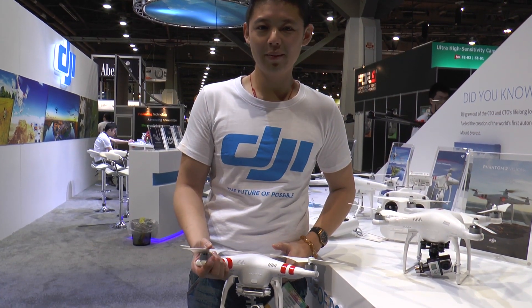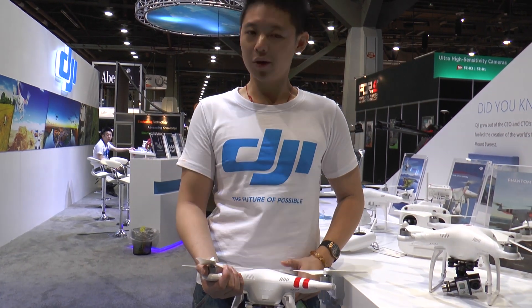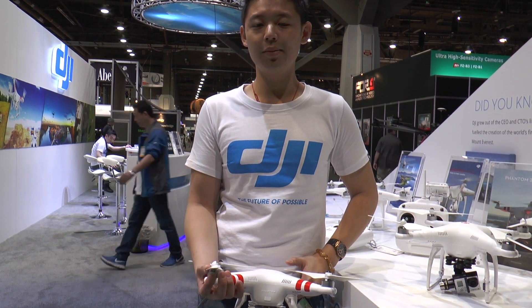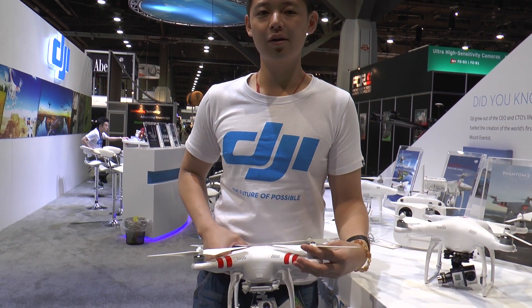Hi, we're DJI. We make aerial cinema for consumers, pro-shooters and professionals — photographers and videographers.